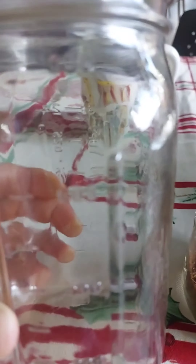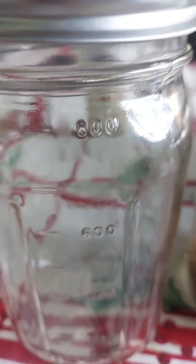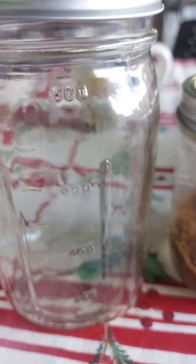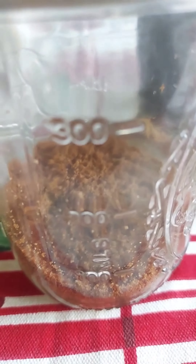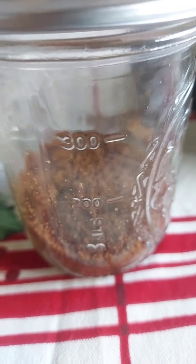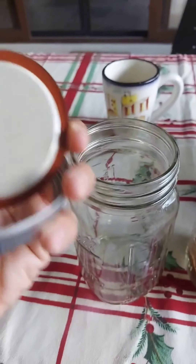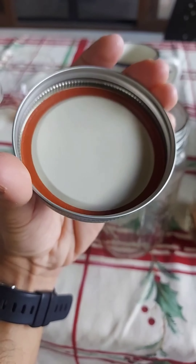It's a nice product from Ball. They have different sizes and different shapes, and they even have mason jar mugs that you can use as a glass, a coffee cup, or a shake or smoothie cup. They're really nice to have and they seal very well — Ball makes good products.